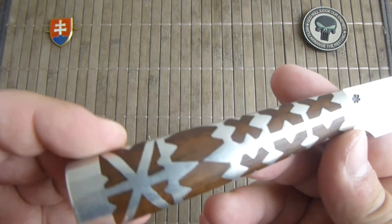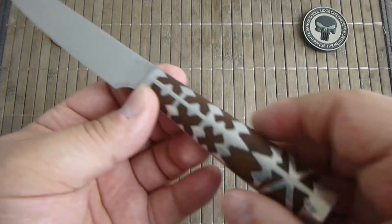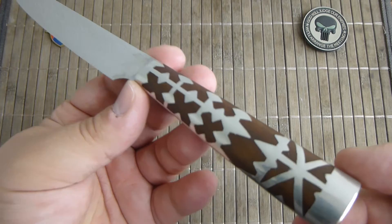Therefore he has the best source material to replicate or make these old, really old traditional Slovak Shepherd knives.